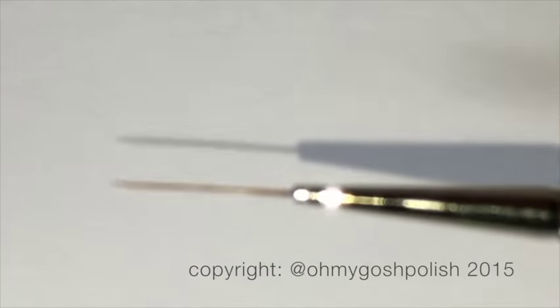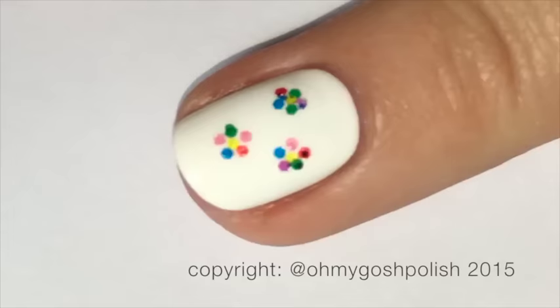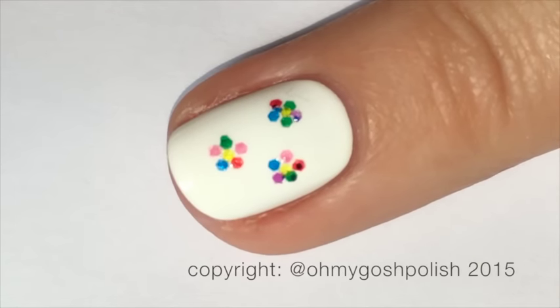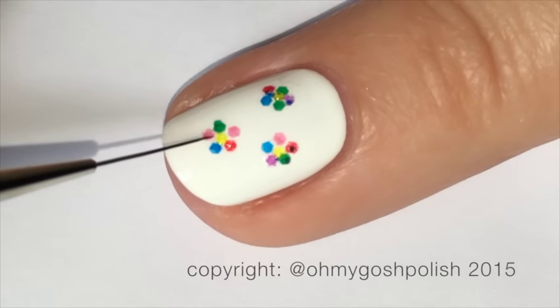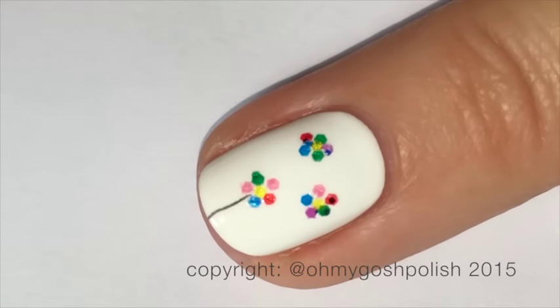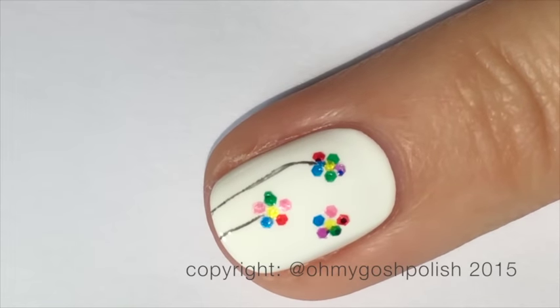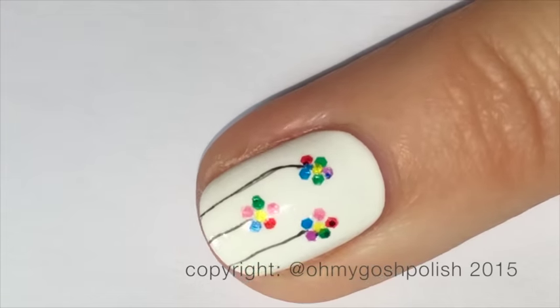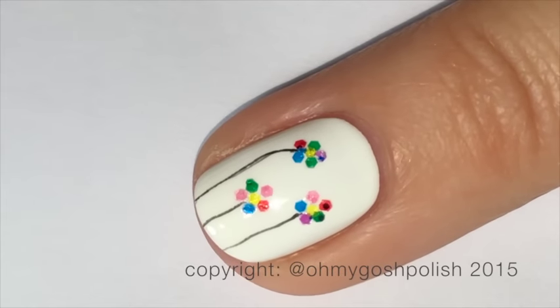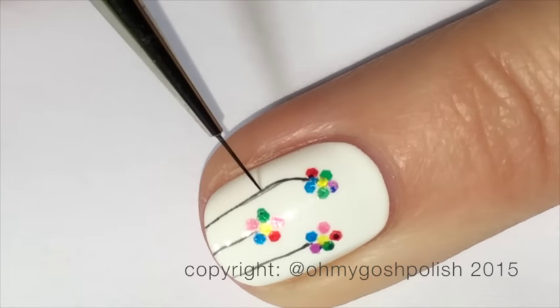To create the stalks and the leaves for each of the flowers, I'm using my favorite fine detail brushes — the RKF brush for the stalks and the Fine Detail Brush Maxi — both from the Stylish Nail Art Shop. I'm also using some black acrylic craft paint which I've watered down quite a bit, because the thicker the paint the thicker the line, and the thinner the paint the thinner the line.